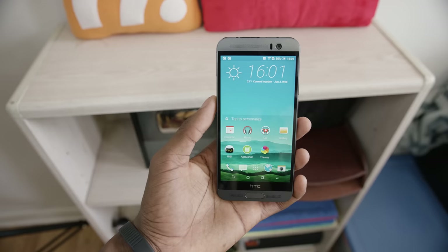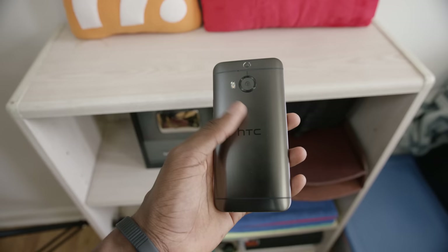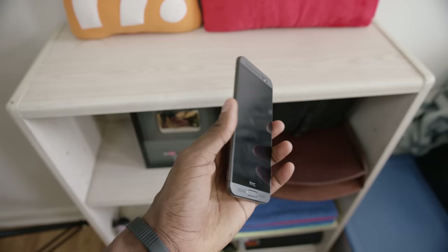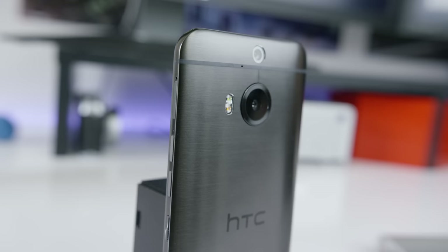Inside, it's pretty powerful too. It's rocking a 64-bit octa-core 2.2 gigahertz chip and 3 gigabytes of RAM. It's not the Snapdragon 810 or anything, but it is packing a lot of power. And curiously, even though it's a slightly bigger phone, it still has the same size battery — a 2,840 milliamp hour battery, just like the regular One M9.